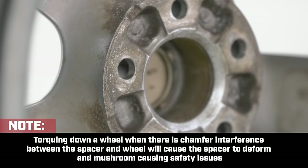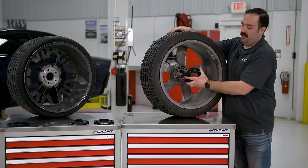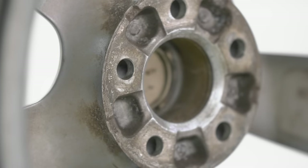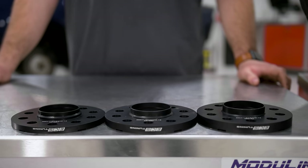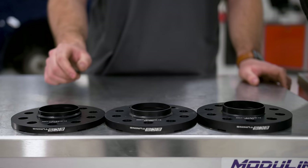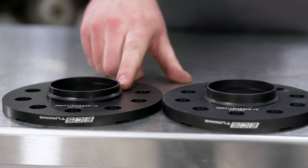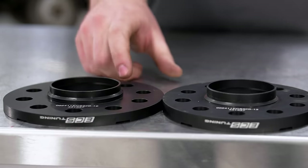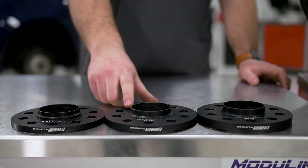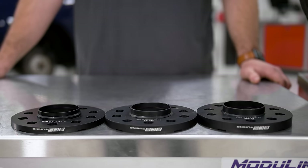With the 10mm spacer on the OE wheel, it seats all the way up against the wheel pad. This is because the chamfer on the OE wheel is much larger than the chamfer on the aftermarket wheel. One of the chamfers I wanted to go over is this chamfer you see here on all these spacers. The biggest issue is the step height between the front surface of the spacer and the start of the chamfer. This step height is larger on the 10mm spacers than it is on the 12.5mm, which is larger than the 15mm. This will cause interference issues with some aftermarket wheels.